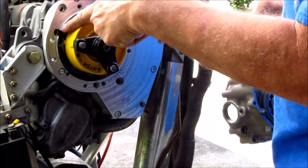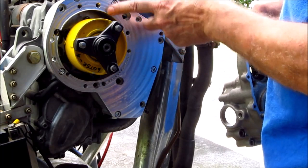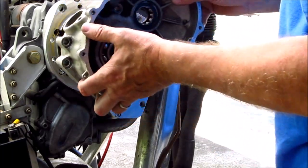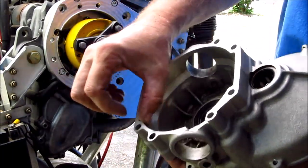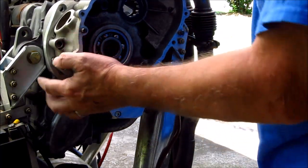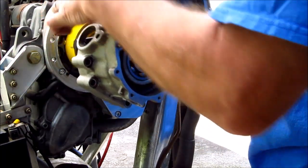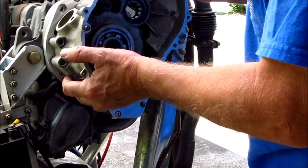Notice there's an aligning collar that's precision milled on the adapter plate. It fits flush into here — nice snug fit. So we want to get it aligned with the bolt holes into the cover plate.